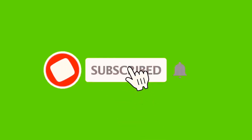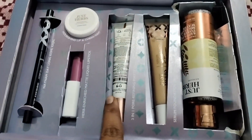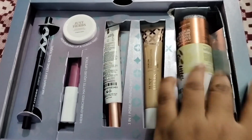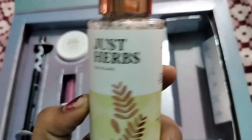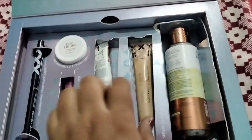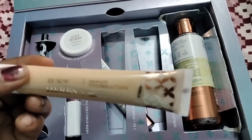Hi guys, welcome to Madhvi Vlogs. If you like, share and subscribe to these videos, please like this video. I'm going to make a makeup kit for today's season, so I don't have to concentrate on my makeup. I'm going to make a makeup kit for my Amazon purchase.